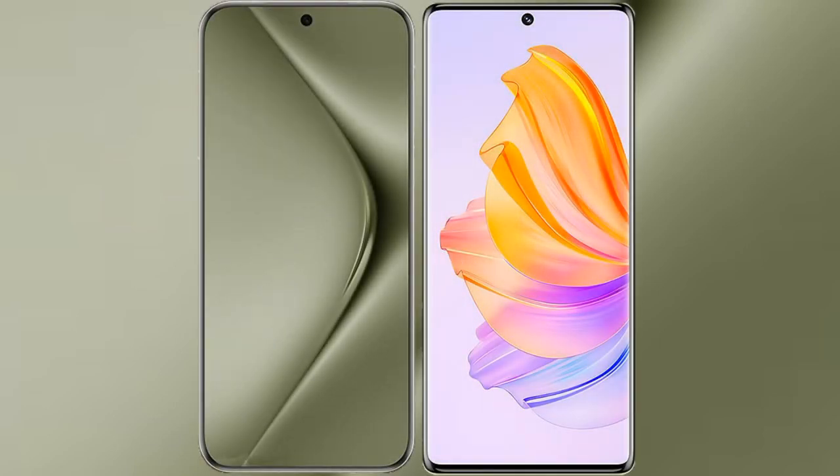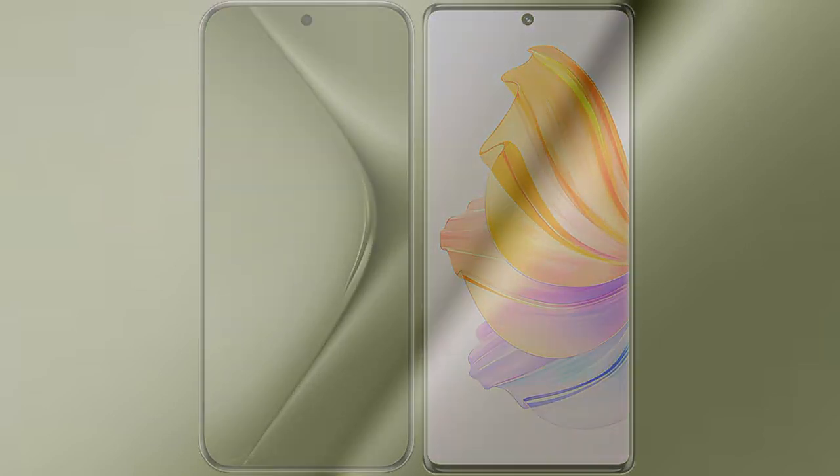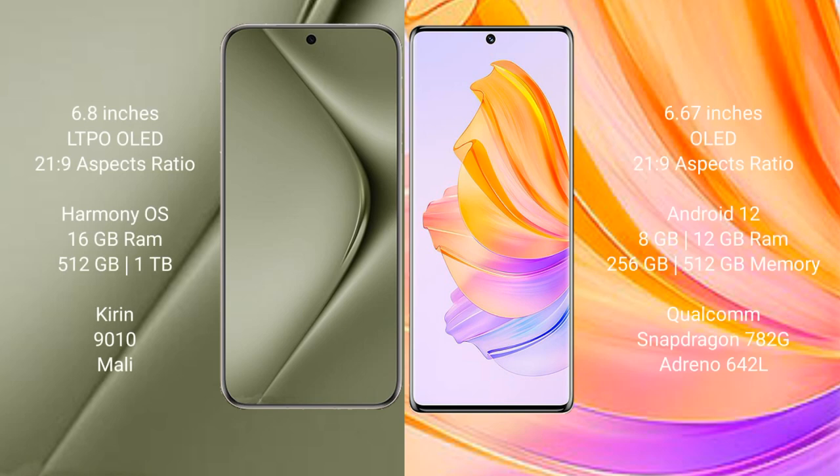I will compare the new Huawei Pura 70 Ultra with the Honor 80. The Huawei Pura 70 Ultra comes with a 6.8-inch LTPO OLED display and Snapdragon 21S chip. The Honor 80 comes with a 6.67-inch OLED display and Snapdragon 21S chip.